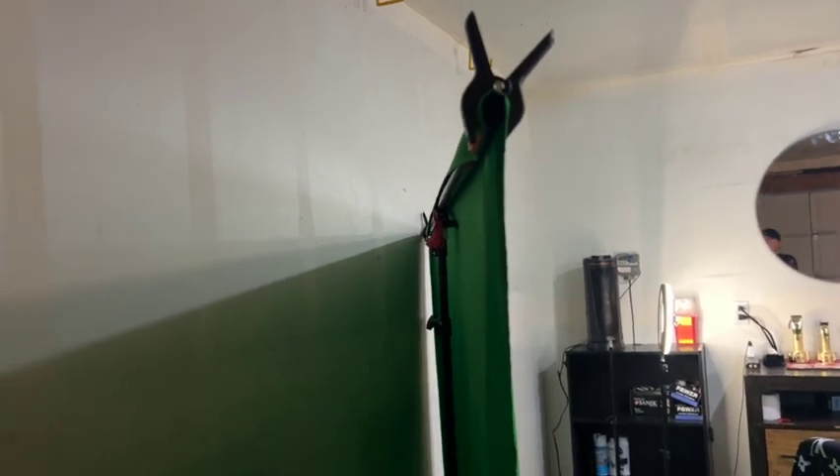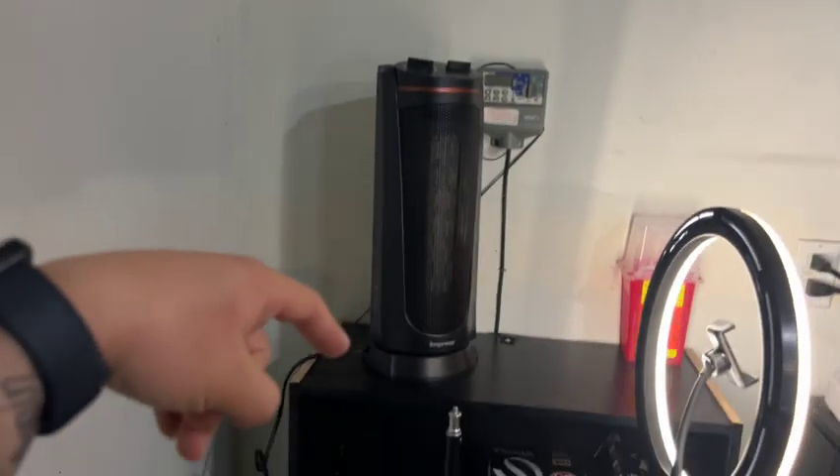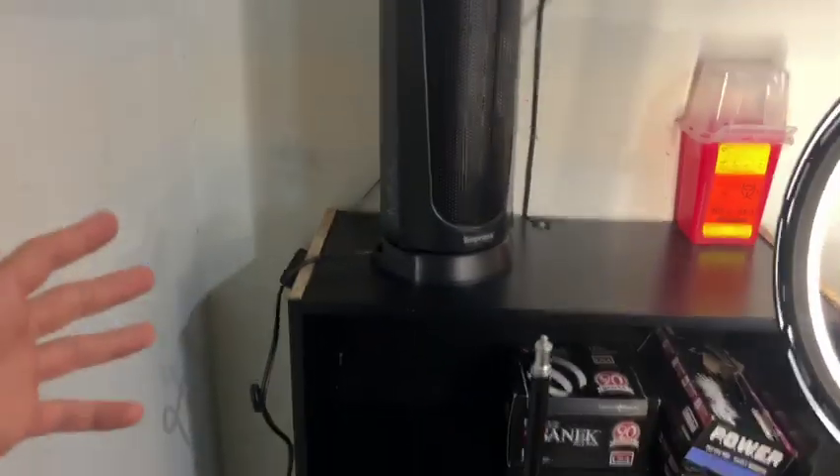This is actually a green screen stand my parents got me for Christmas — hopefully you guys saw that in the last video. It really came in clutch because I can put it at the perfect height and width I need. Moving over here, we got the space heater my mom got me because it gets really cold up in here.